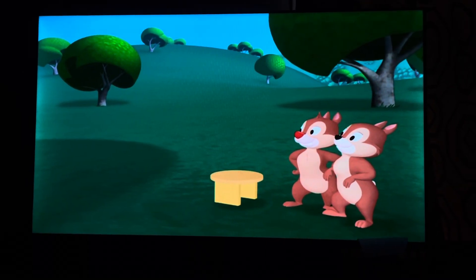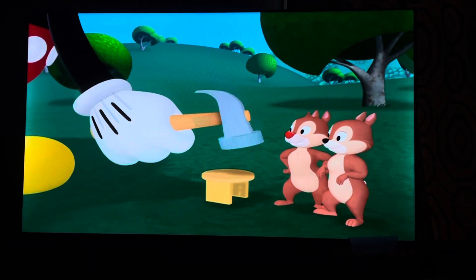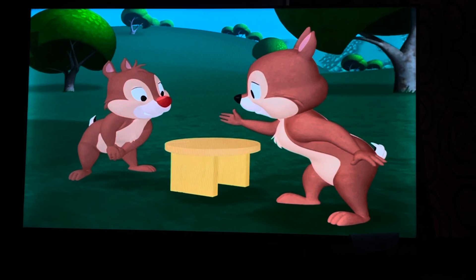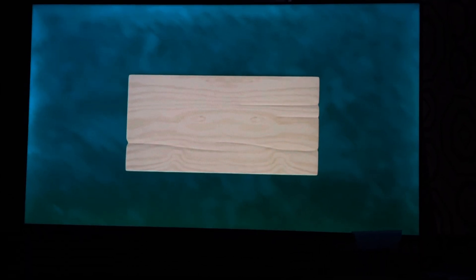Now let's hammer on the chair seat. All we need now is the back of the chair. Does this rectangular piece look like the back of the chair? It sure does!